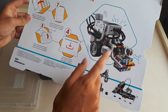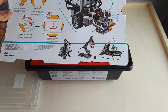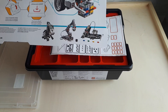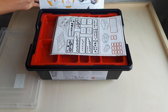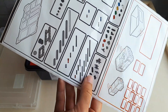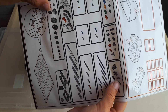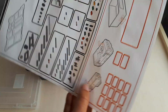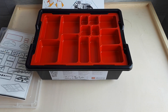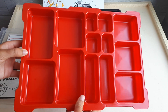Here we can see there are these four models. I really will start with this one — it's the most simple and for beginners it's the best. What is this? These are like stickers, I don't know why, but also the pieces that there are in this box. This is the box to put all the pieces so you can build easily.